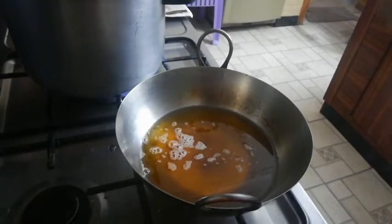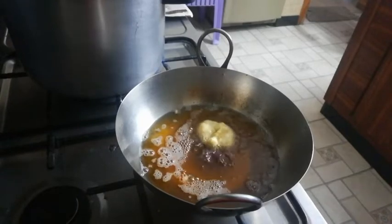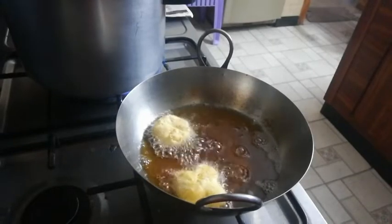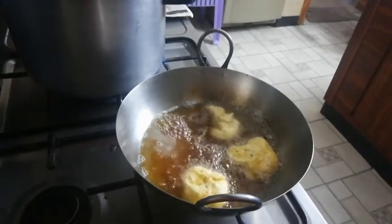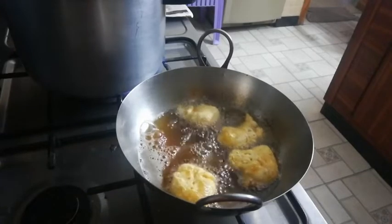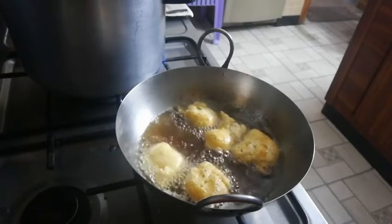Now we're gonna start cooking. First, dip the measuring cup in the oil, then scoop the batter and drop it in the oil so they will become brown. Just keep scooping and dropping — big ones are okay, it doesn't have to be perfect. We have to cook them until they become light brown. If you notice the batter is sticking to the scoop, dip it again in the cooking oil and then keep dropping.